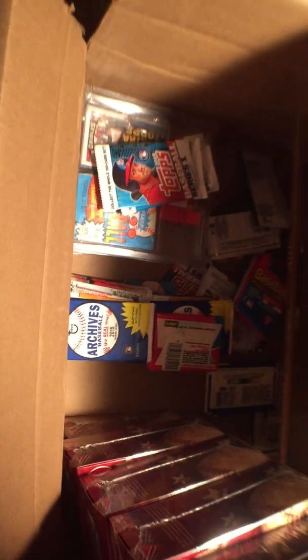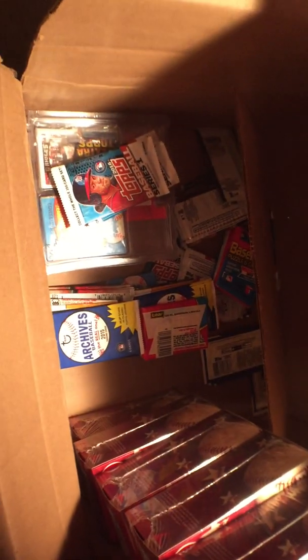Like I said, a bunch of the dollar store packs. Anyway, I'll get this stuff sorted out and we'll have another video — we'll see you guys shortly.